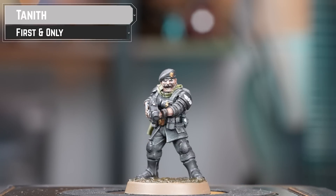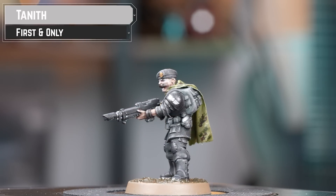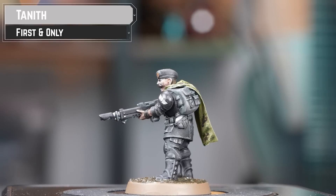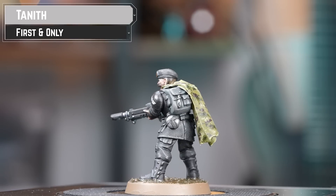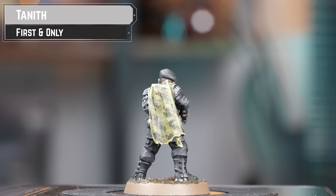The Tanith First and Only are primarily light infantry, highly skilled in stealth and reconnaissance, and easily recognised by their iconic cloaks. However, they have but one regiment, as their homeworld Tanith was destroyed by the forces of Chaos shortly after their initial founding.